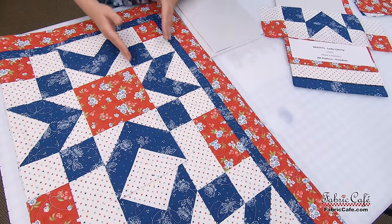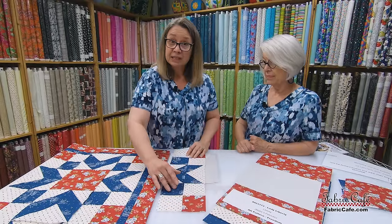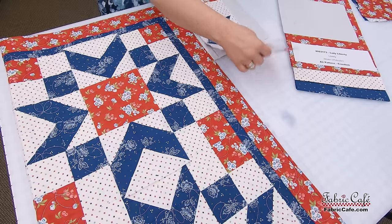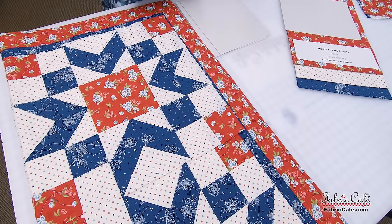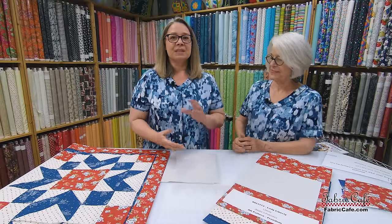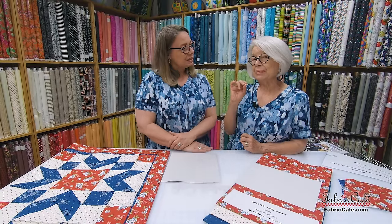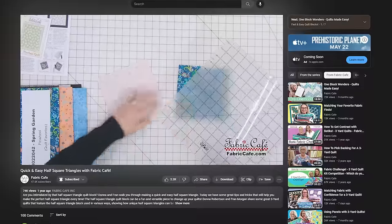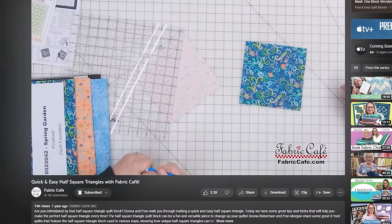Here's our four patch made with strip assemblies, our half square triangle unit, and another four patch on the sides. Then you do that again on the other side — it's a very simple block with basic units that rotate to make this gorgeous quilt. Even if you have a little fear of half square triangles, they're super easy. We have a tutorial to help you conquer any fears on making half square triangles, so you won't miss out on this beautiful quilt.